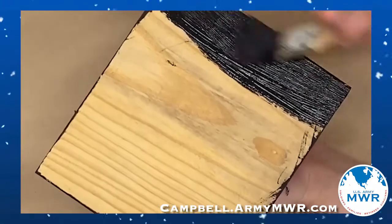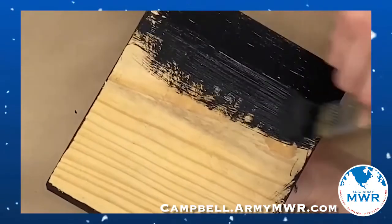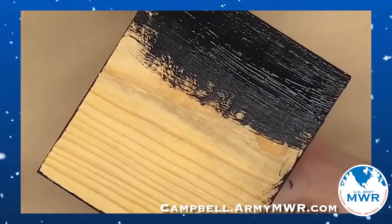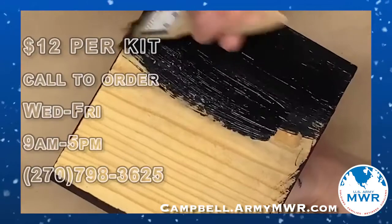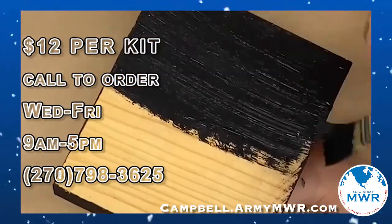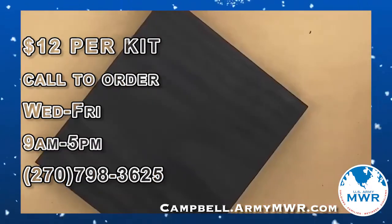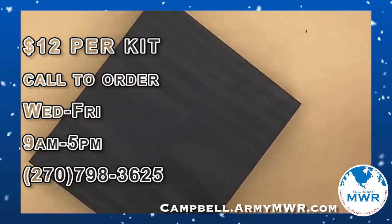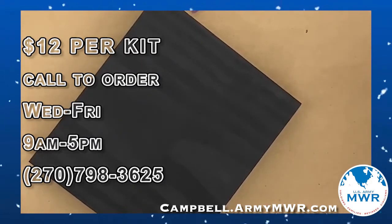Once you have all of your block painted, we're gonna set it aside to let it dry completely before we start sanding. Because especially the corners sometimes take a little bit longer to dry and you don't want them to be wet when you start sanding. Once this is completely dry, we can start sanding. You have your sandpaper, and for this step you want to make sure that you wear a mask.